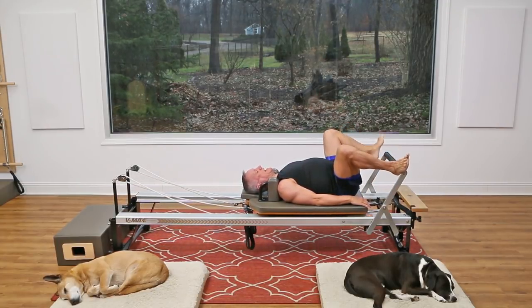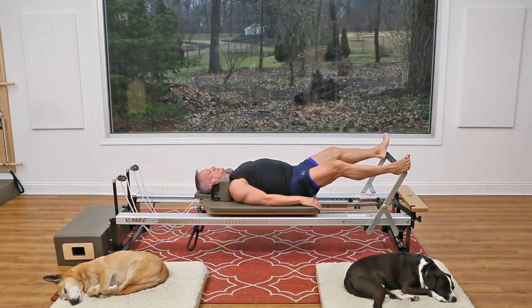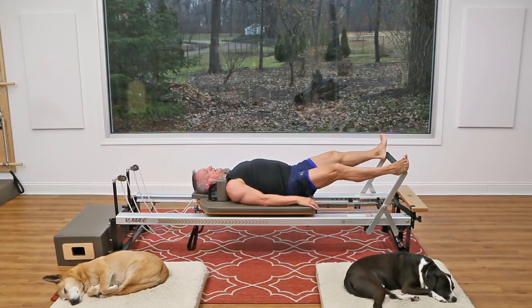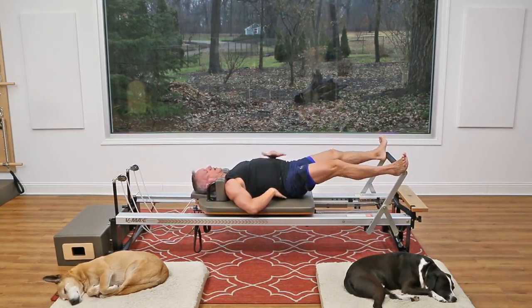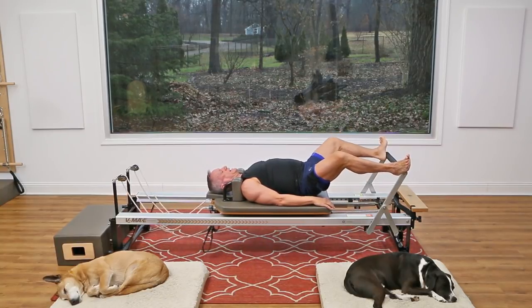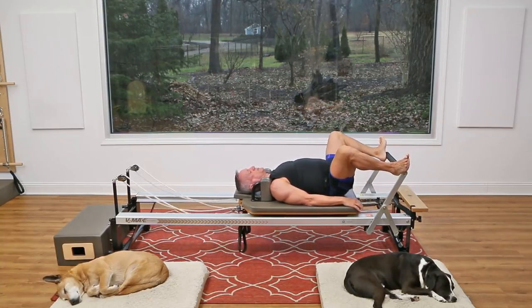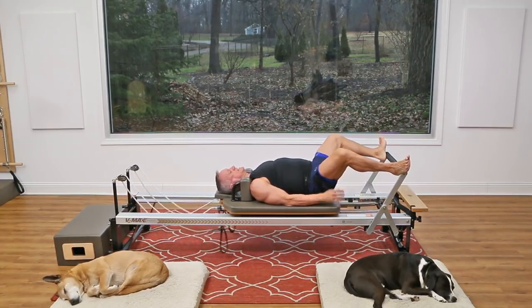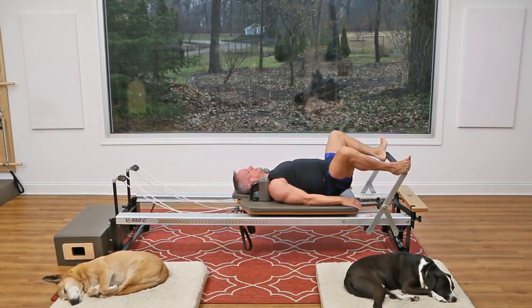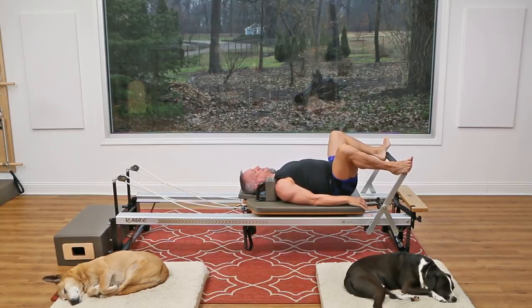Now take your heels to the outside of the bar — this is called second position. Press out from here and return. We're going to really get the glutes more active — the whole back of the leg — by lifting the hips off but maintaining neutral, pressing out and coming back in. You should feel how that really starts to work through the glutes. Knees track right over the center of the feet, don't let them cave in. Come back in and lower the hips down.